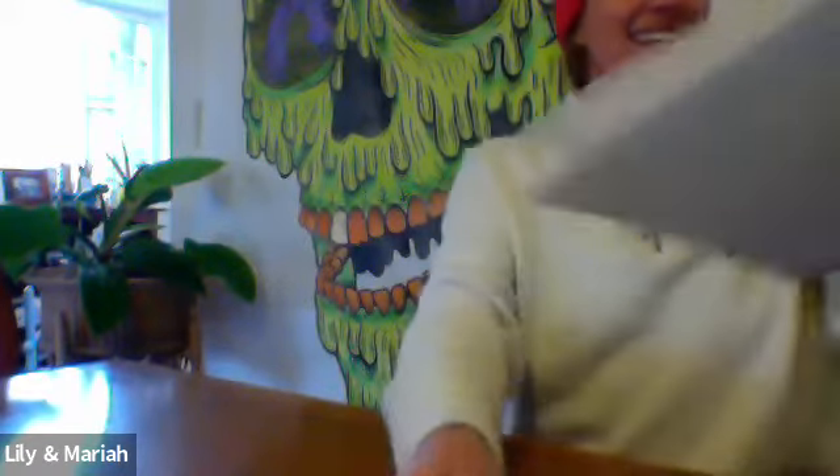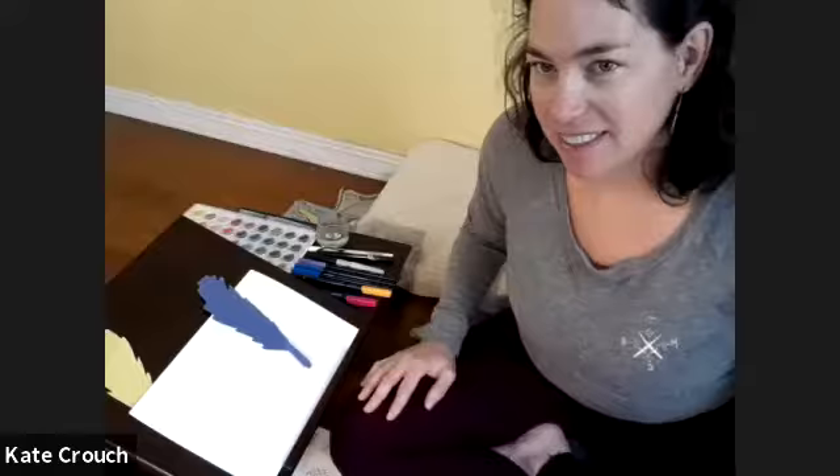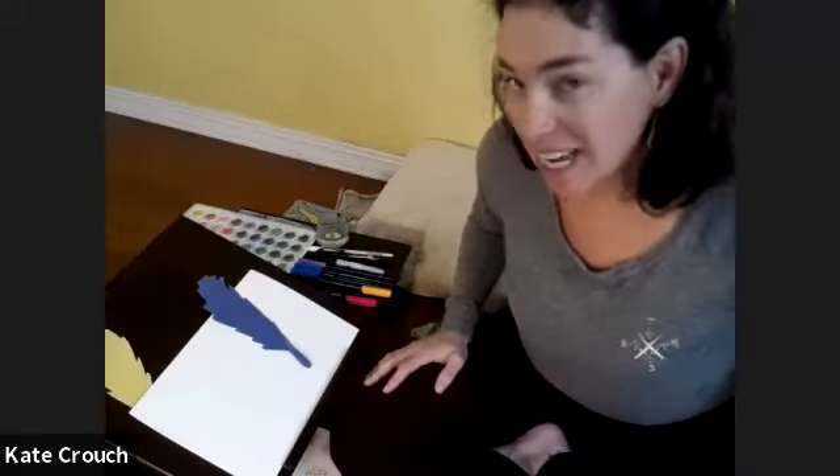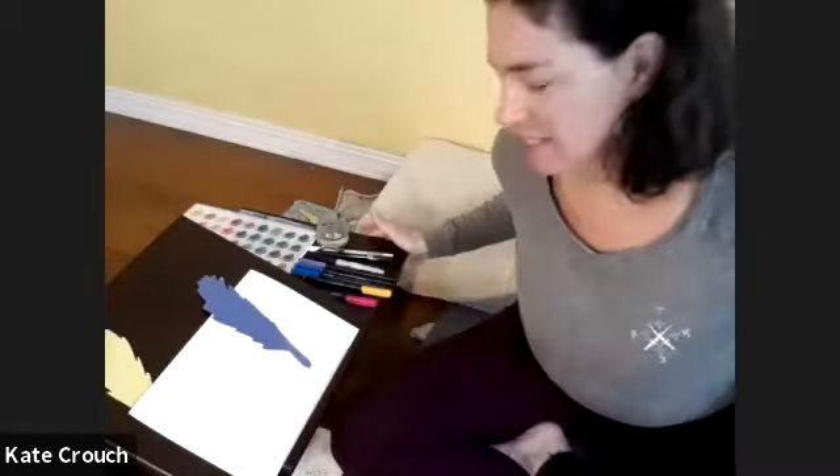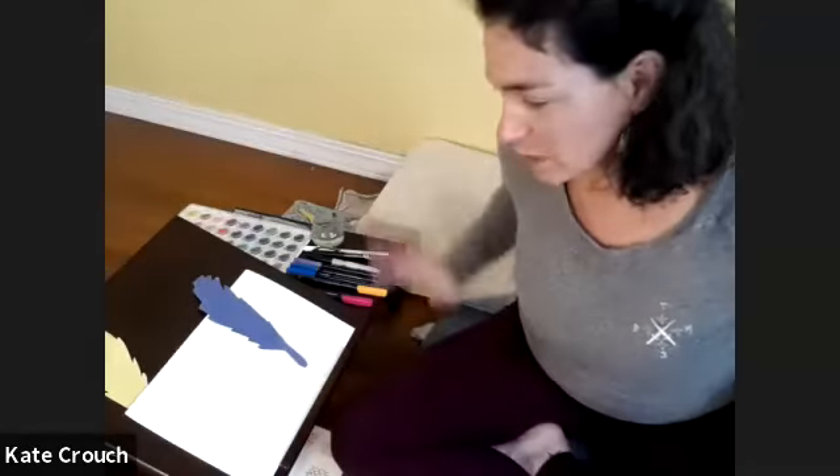Mariah, you should come sit here. So today, welcome to this little awkward angle, but I want to make sure you can see what's going on. Today we're going to do some introduction to Zentangling. Zentangling is a really easy way to just start to create patterns — just a way to be nice and creative and kind of do whatever you want.